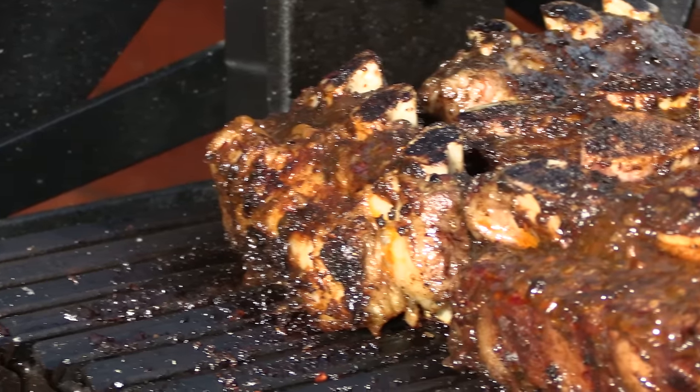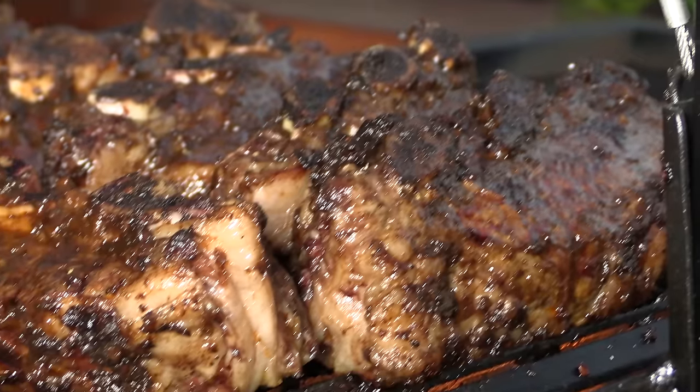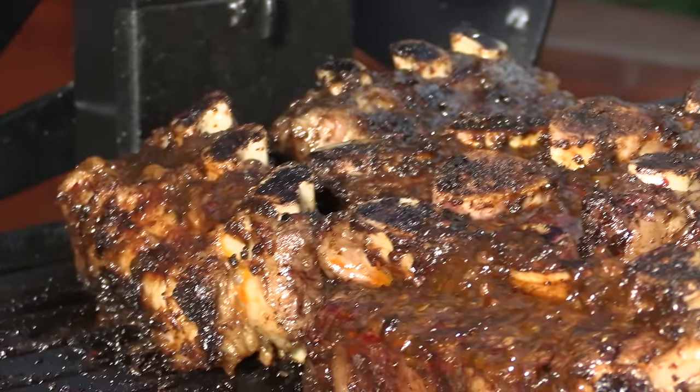I'm guessing this cook's probably going to be right around the three-hour mark. We are at the two-hour mark and the ribs are coming along really good. I've been sticking with the game plan — flipping every 15 to 20 minutes and giving them a good baste with that red chimichurri sauce after each flip. They're looking really good, really close to being done. I'm guessing it's going to be another 45 minutes to an hour before I pull them.